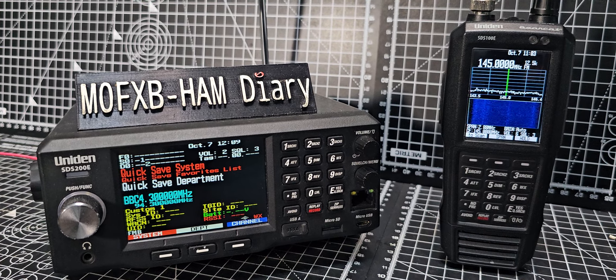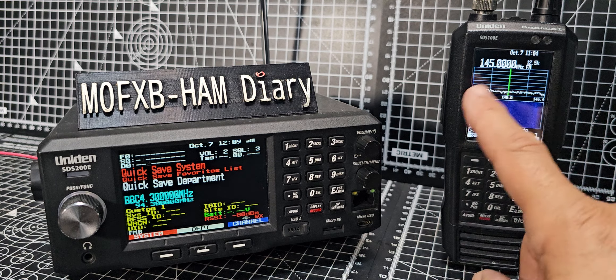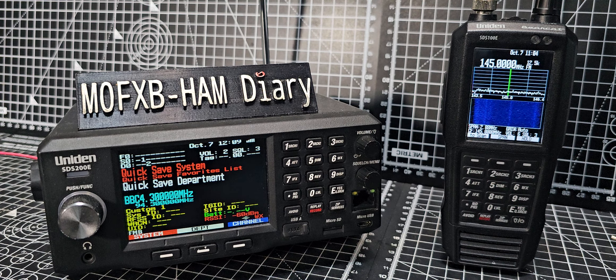Welcome back to my videos on the STS100-200. Someone asked me: in waterfall mode, can you just generally scan the bands? I would say you can, but you have to preset them.